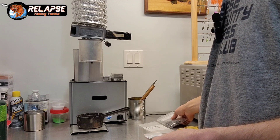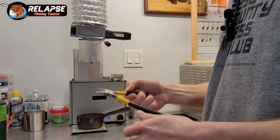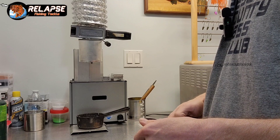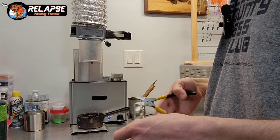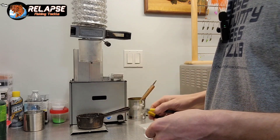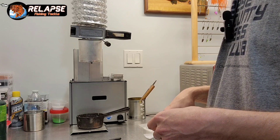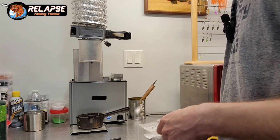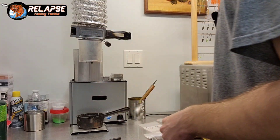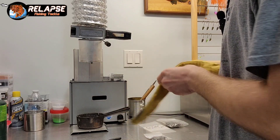If you pour jigs and clip them off right away, the lead feels really soft when you cut them with the flush cutter. That's because the lead hasn't fully set up and cooled down yet. Let them set up for a few hours and then clip them off — it's much harder. Sometimes I'll pour a whole bunch of them and just leave them set for a couple days before clipping, and then they feel really hard.